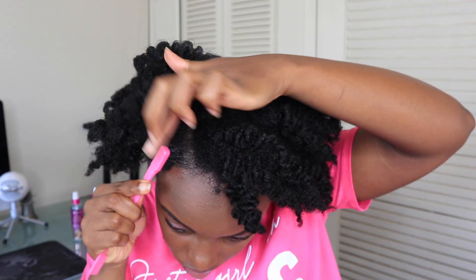I'm touching up my edges with the rosemary mint edge control. These are the final results of my get ready with me featuring the rice water collection. I love how my braid out came out — it is nice, juicy, hydrated, and strong. Don't forget to check out this newly released line by Mielle down below, and subscribe for weekly videos.